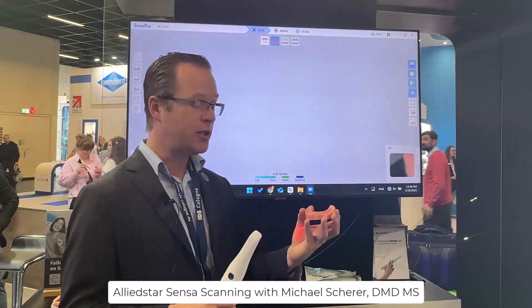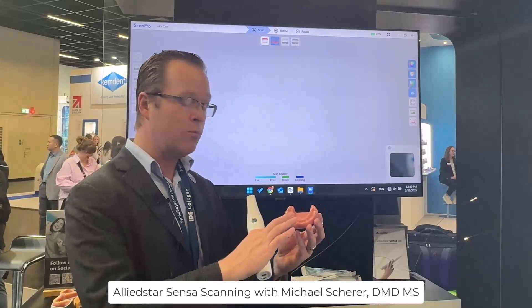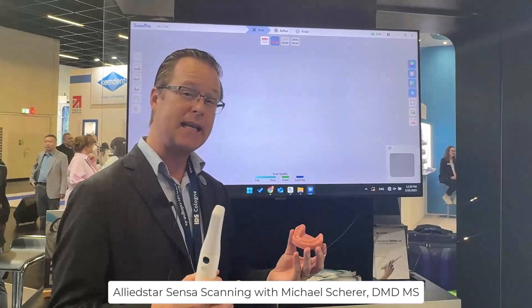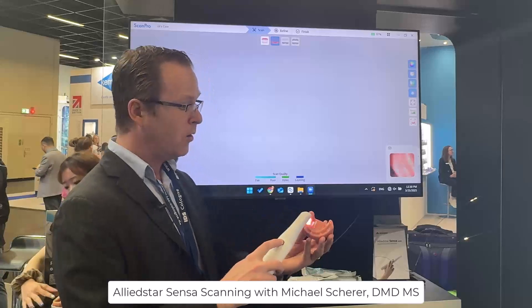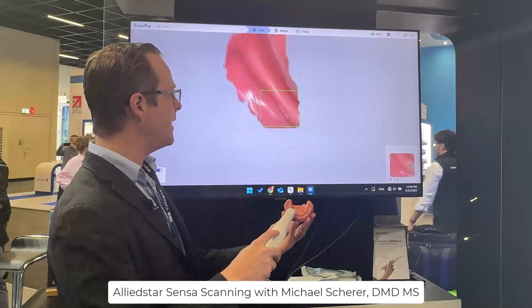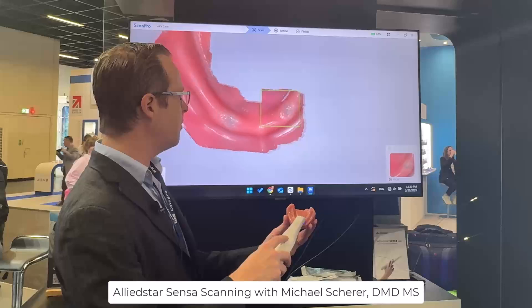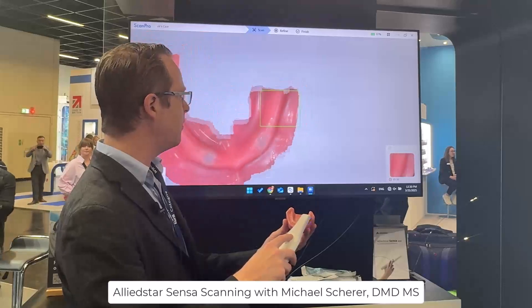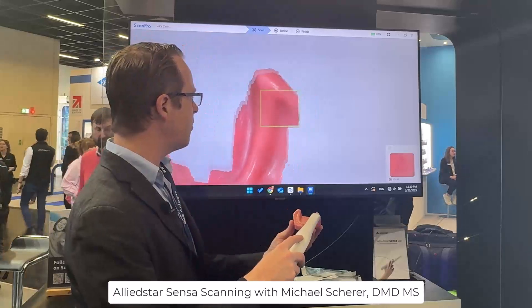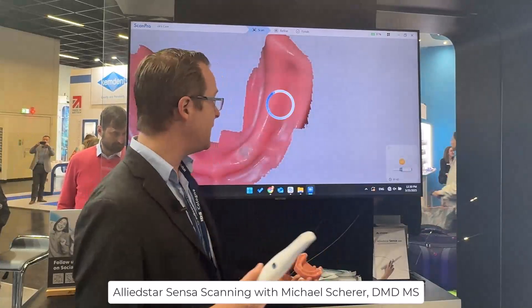I have an edentulous arch off of my Zest Locator model. I went ahead and removed my locator abutments to make it easy for the intraoral scanner. When I click the button I can start scanning anywhere on the arch — a lot of times we start on the edentulous ridge like the retromylohyoid or retromolar pad area, especially on the mandible. A few scans across the arch and we're pretty much done in approximately 10 to 15 seconds.